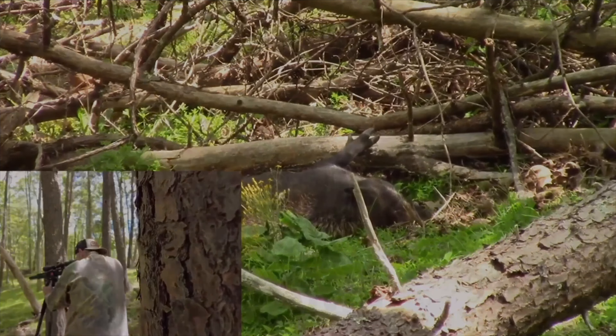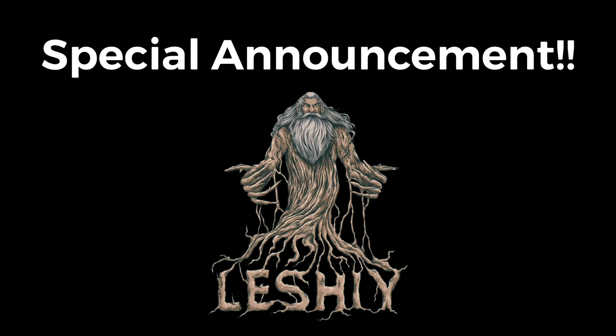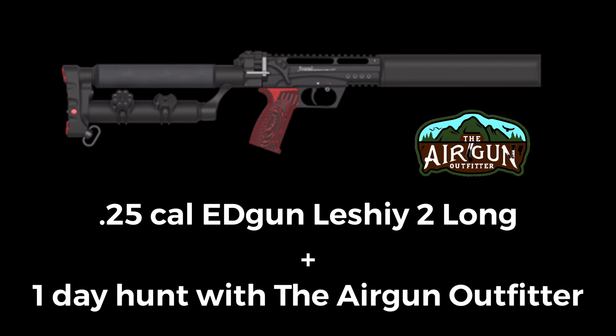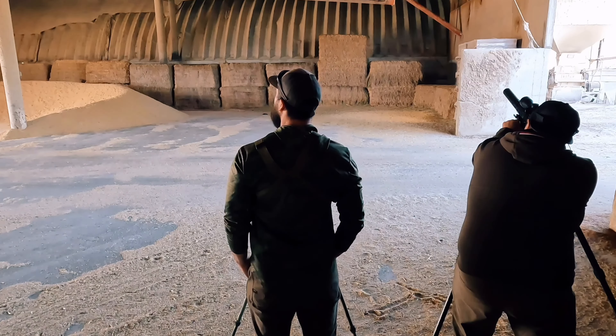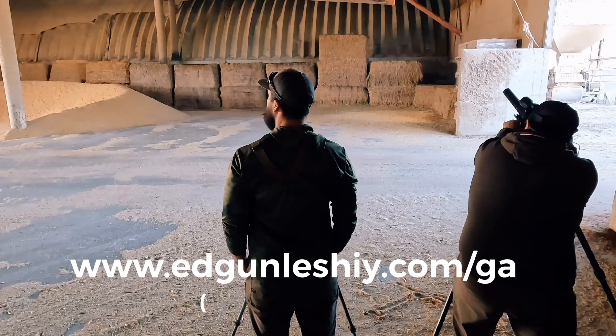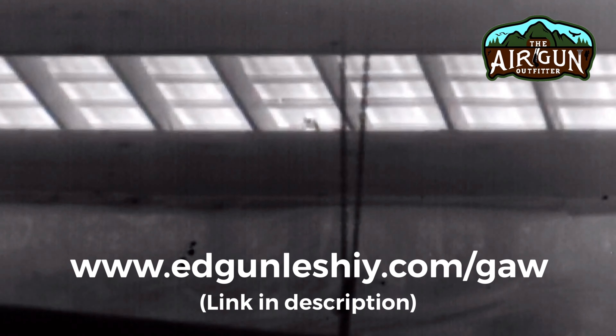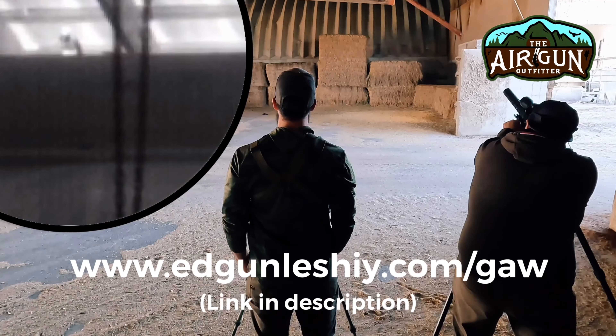It's been a minute since I've done a giveaway, and I'm excited to launch this one. You could win your very own EDgun Leshiy 2 on me, along with an epic day of hunting with Dylan over at the Airgun Outfitter. Full details are at www.edgunleshiy.com/gaw — G-A-W — on how you could snag a Leshiy 2 and a day sniping pigeons just like this.